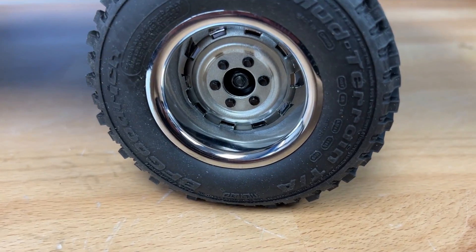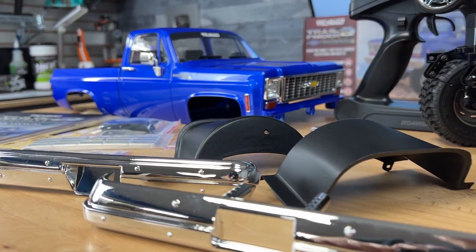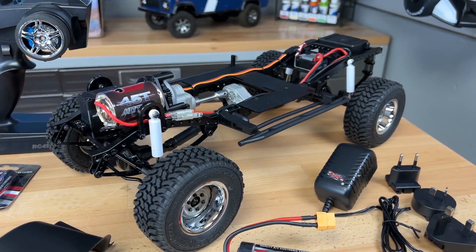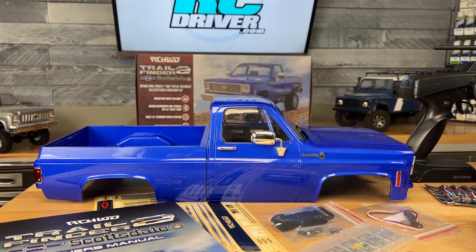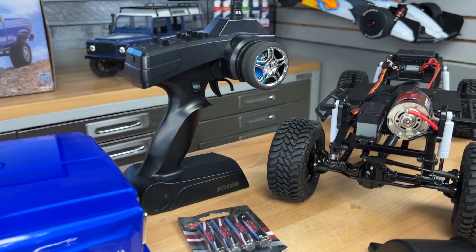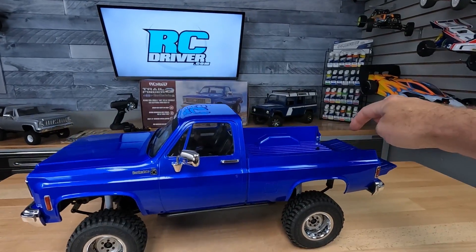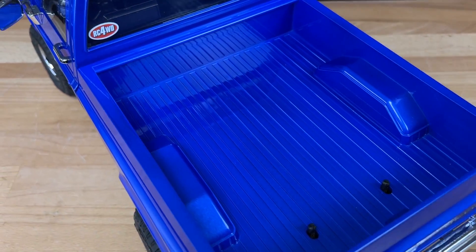When you attach the body, it actually comes separate in its own box with cellophane wrapping and foam to protect it. The chassis set is in a separate box with its own protective covering. So when you get this truck, you'll have to do some assembly, but everything is wrapped up so you get a really mint-looking truck right out of the box. You'll need to mount the body yourself — there are two screws on the side and body posts in the rear.